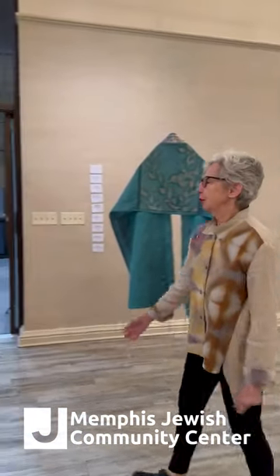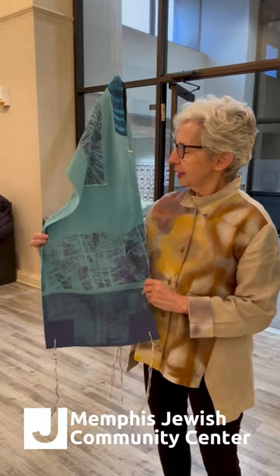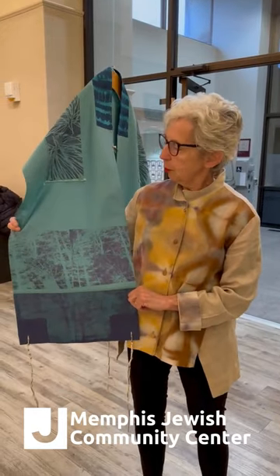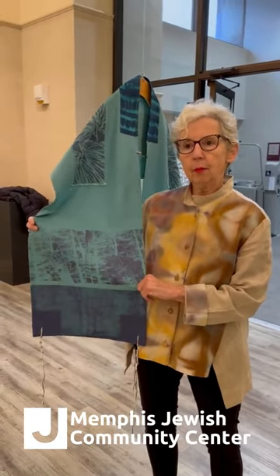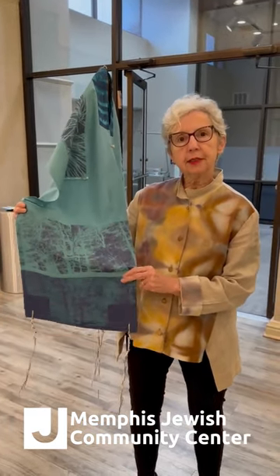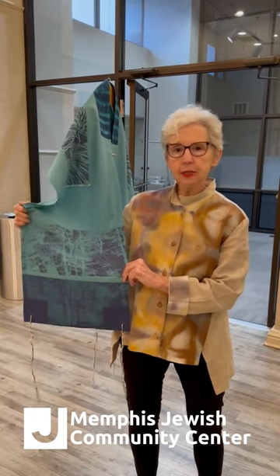The first one I want to show you is the very first tallit that I ever made, called the Trees tallit. I decided when I started to make Judaic textiles, I wanted them to be biographical. So this particular one is based on my life — I live in Taylorsville, Georgia, in a very small town. One morning when it was just dawn, I looked up at the branches in my backyard at the trees, and the branches against the sky were so beautiful, and I took a photograph. From that photograph I deconstructed it, kind of cut and pasted, and made a silkscreen. And so that's the image that I started with here.